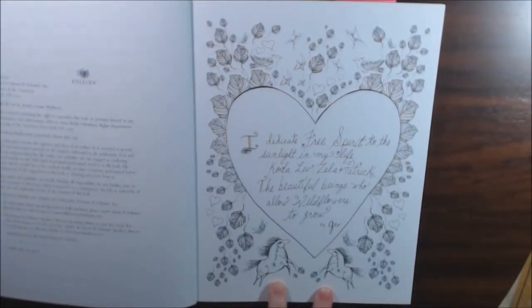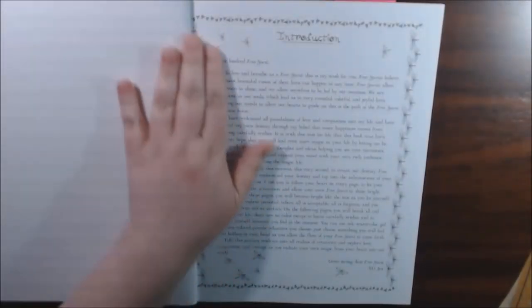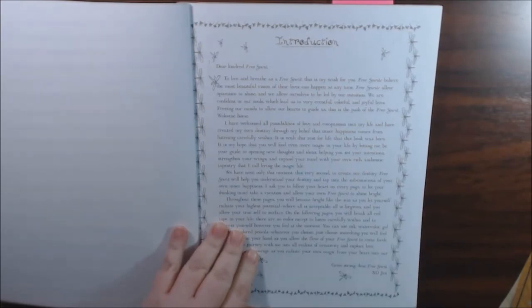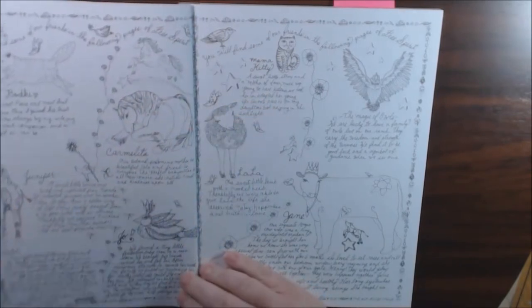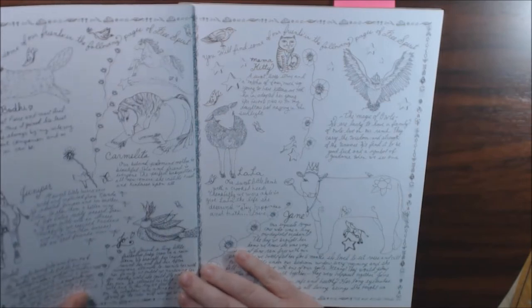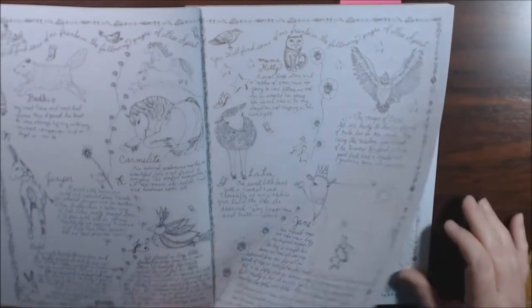I love these little fat horses. I just love the whimsy, hand-doodled look that she's got. She's got an introduction here. She goes on to talk about how you'll find some of these friends in the following pages of Free Spirit, so you can look for them. It's just really cute how she draws. I just really like it.